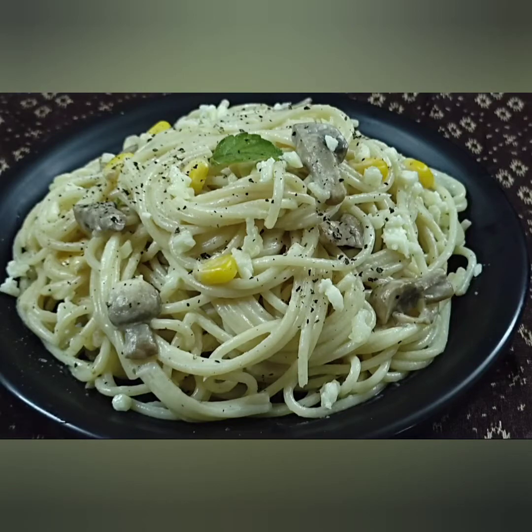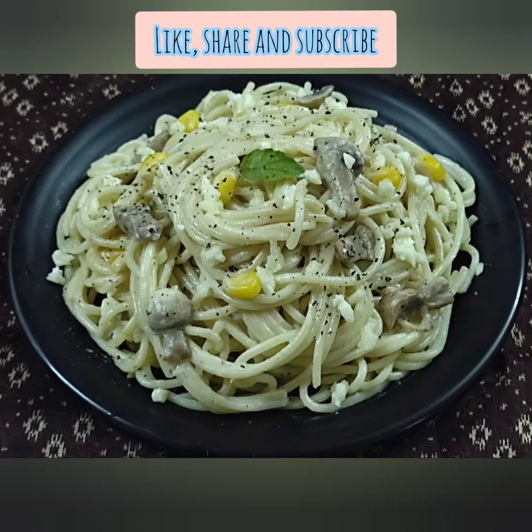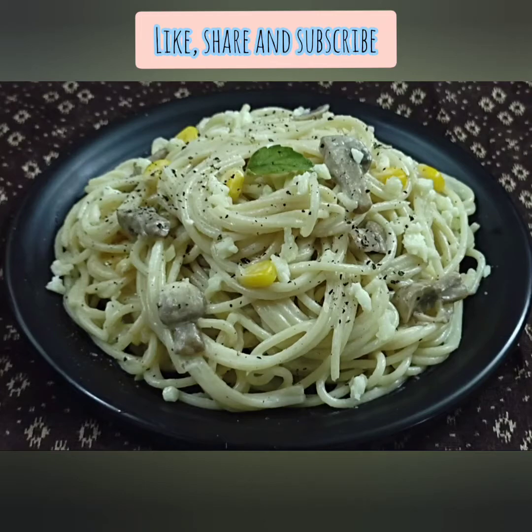Please like, share and subscribe. Happy eating! Bye bye.